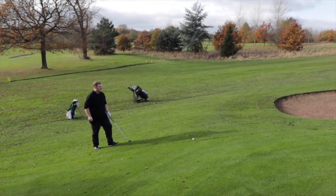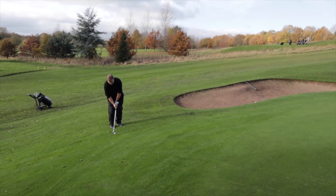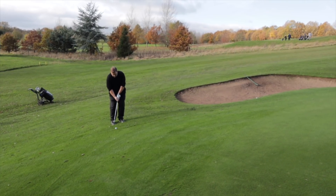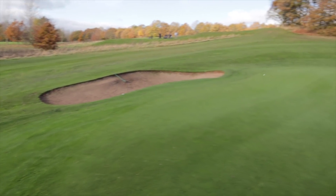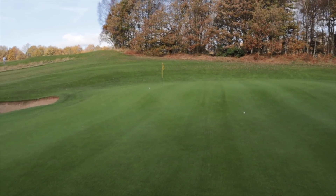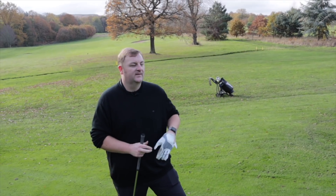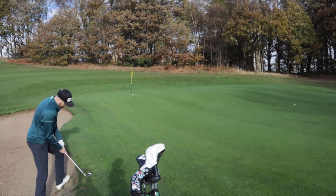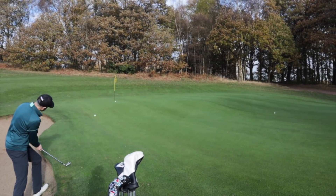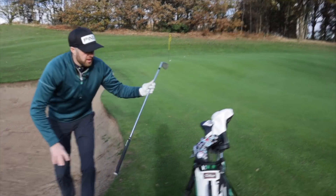We've got a little 52-degree wedge, trying to bump it into that bank and hopefully run it up. Not a bad shot — I put a bit too much in actually. Well, after his lesson yesterday he fancied it a bit. I'll take that. This is not an easy shot, it's not one you'd try to practice. A bit of a made-up shot. Oh no, too much. Could have been worse. Too much wrist in it.